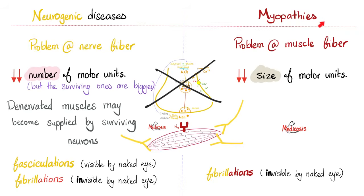But in myasthenia gravis, which is a myopathy, would you be able to see the fibrillation? The answer is no. You cannot see fibrillations with the naked eye — you can only see them with electromyography.